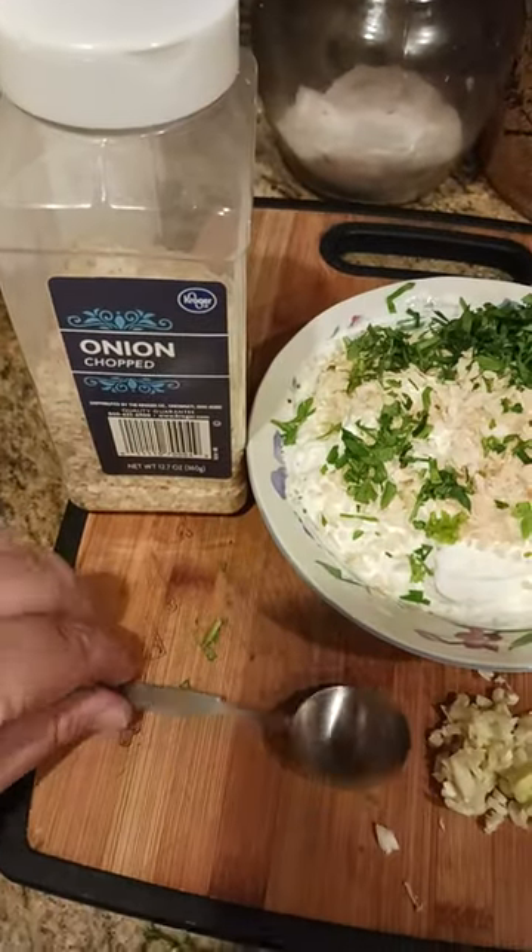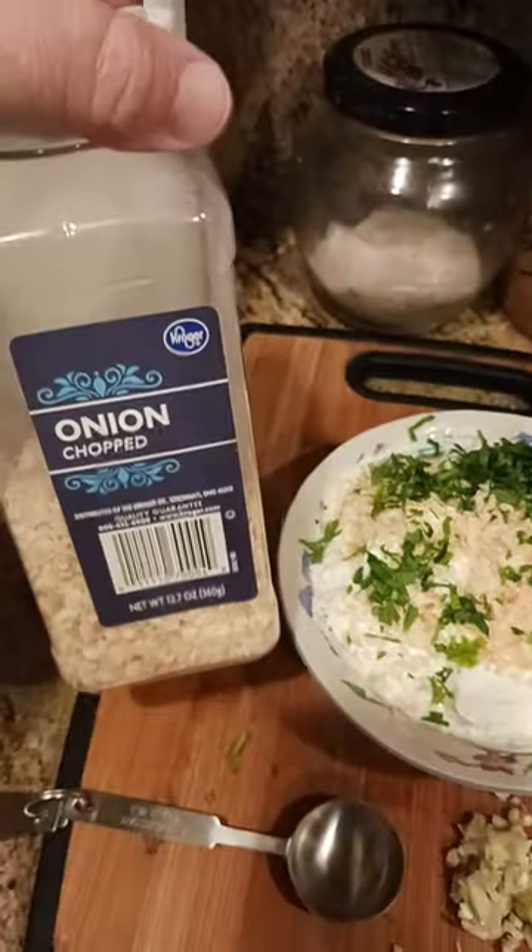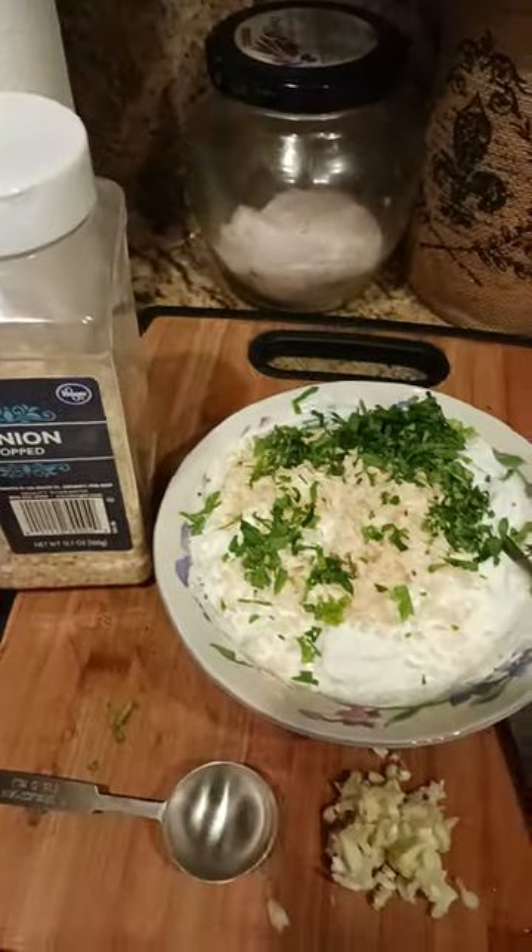Then I've got two tablespoons of dried onion. You could use whatever brand you like — Costco, whatever. This one's from Kroger.